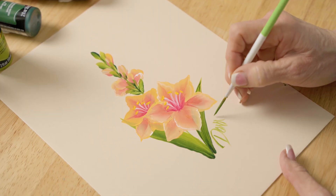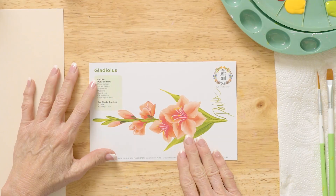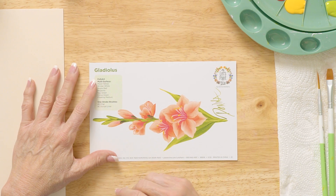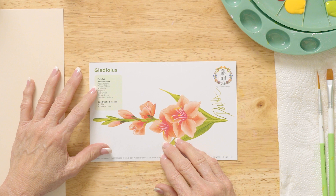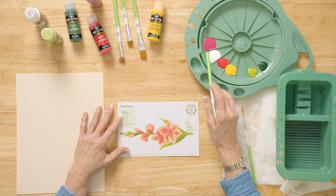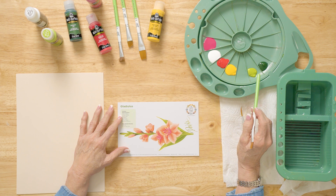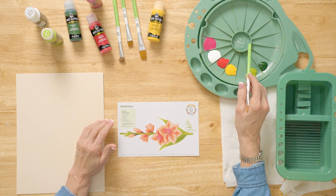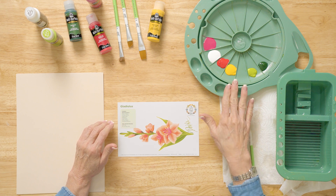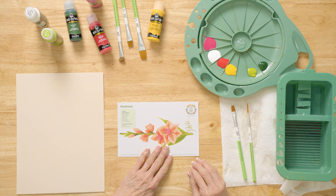Today's flower is a gladiolus and we're going to start out by using our reusable teaching guide. It tells us we're going to use the FolkArt multi-surface paint. Let's go over those colors: we have magenta and wicker white, apple red, moon yellow, citrus green and sap green, and I even put a little floating medium in the middle in our double loader. We're going to use our One Stroke brushes — a number 12 flat and a number 2 script liner.